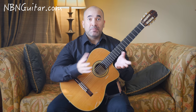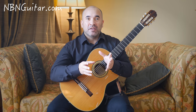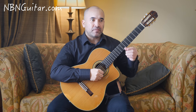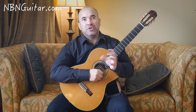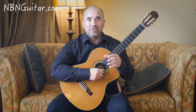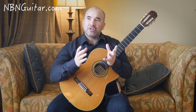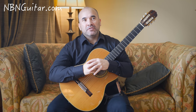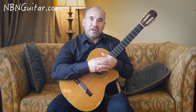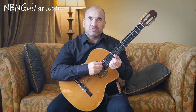Better technique is not always about getting the right notes at the right time — sometimes it's about not applying pressure when you don't need to, or getting something ready in advance. There are so many facets to technique. Just be aware: do I actually need to do a bar chord here, or can I play this another way? There are a lot of instances where you just get caught up in playing a bar chord and you just don't really need to.